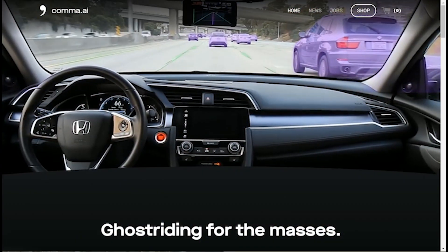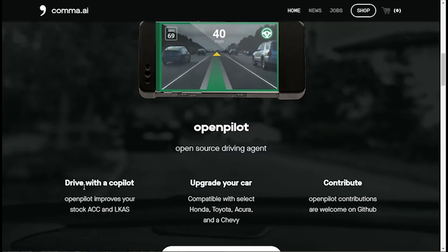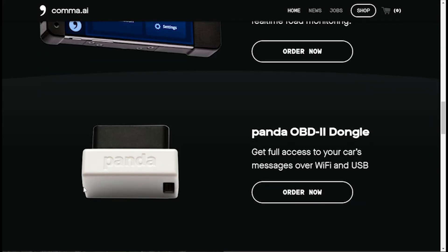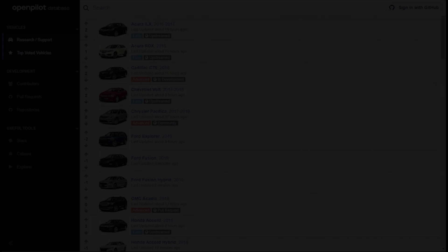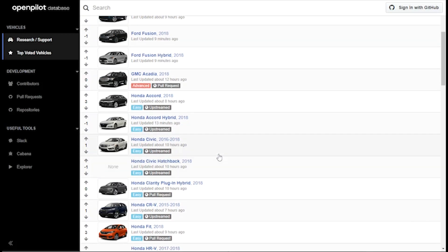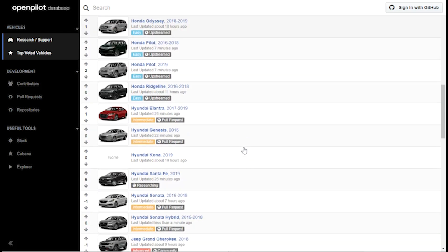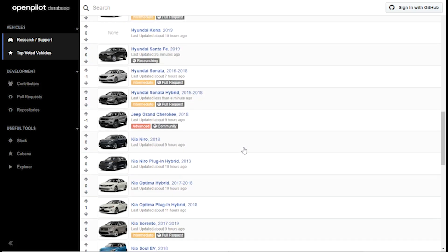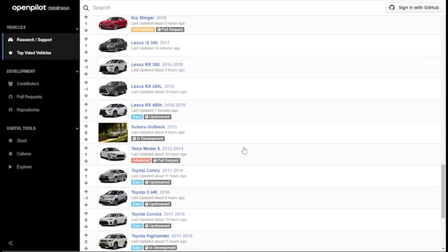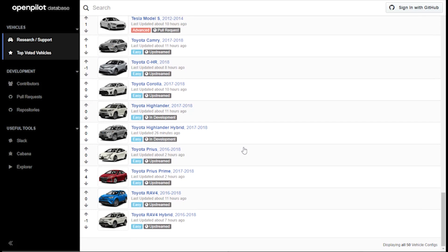A Silicon Valley startup called Comma AI is allowing people to do just that. Powered by an Android-based cell phone, the Comma Eon jacks into your car and gives it autopilot just like a Tesla. The Eon works on many different makes and models of cars, from Honda, Toyota, Ford, Chevrolet, Kia, and more. Check the link in the description to see if your car is on the list. A quick giveaway is if your car has active cruise control and lane-keeping assist — it's likely supported, or soon will be.